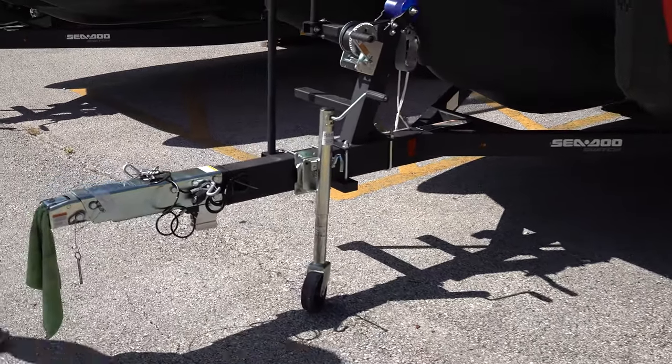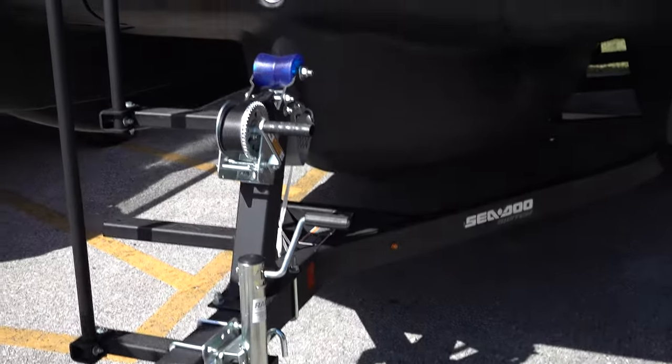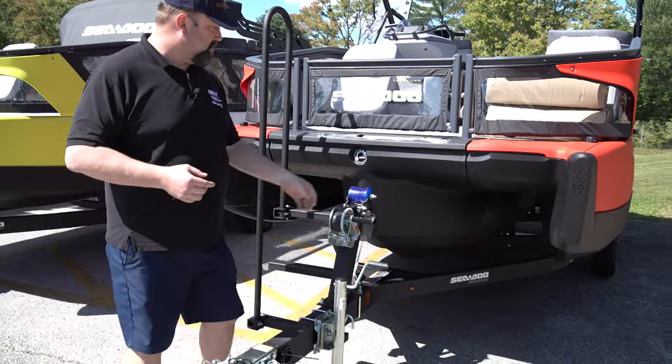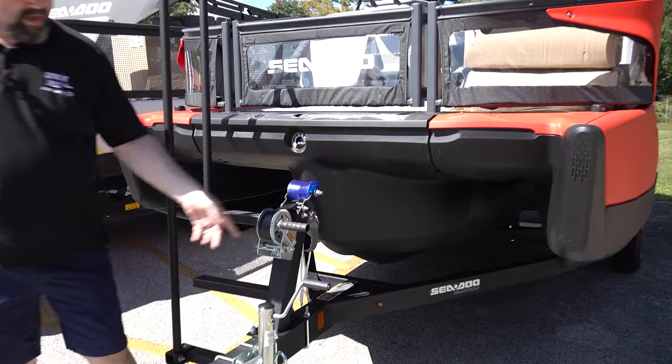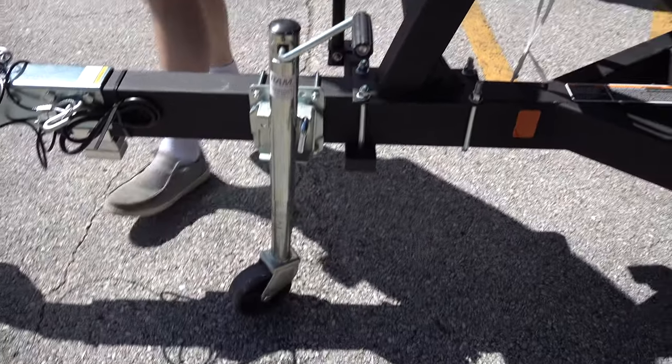It's a really nice trailer — it has a similar coating to like a bed liner. Some of the other highlights on it: it has a nice ladder here to get in and out, a really good winch setup with the safety tether on it as well, and a nice jack.